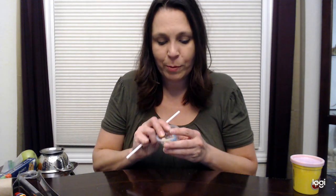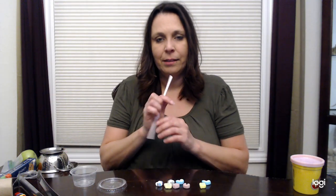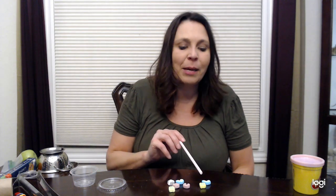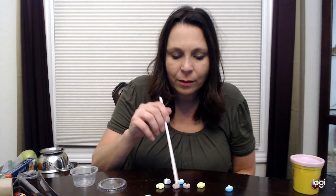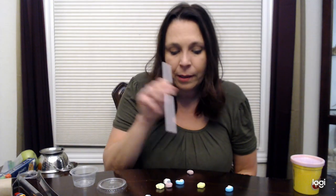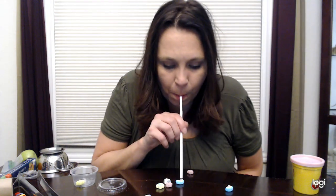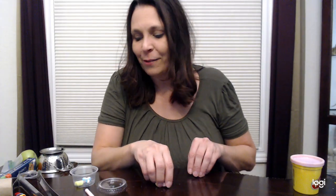Another straw activity: using Lucky Charms marshmallows or some lightweight cereal, you can blow through a straw and have a race to see who gets to a certain location first — for example, you're the rainbow and the student is the horseshoe. Or try picking them up by sucking through the straw and putting them in another container. Lots of fun things you can do with Lucky Charms or other cereals.